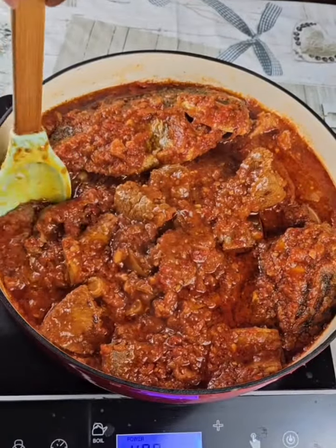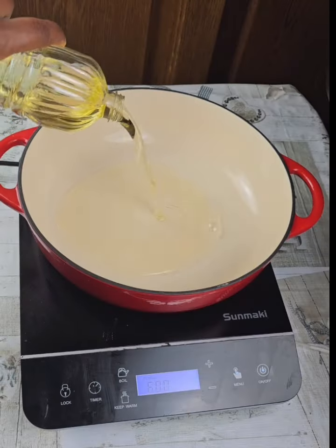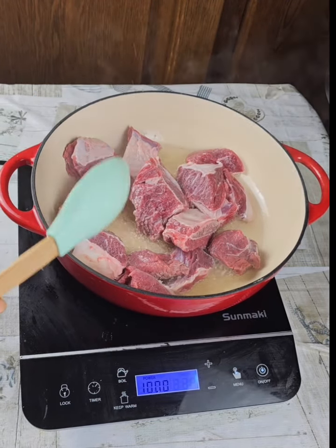Hello foodies, welcome back. You never cook stew when you use water — let me show you. First, heat your oil in your pan, add your meat, and fry the meat a little bit.